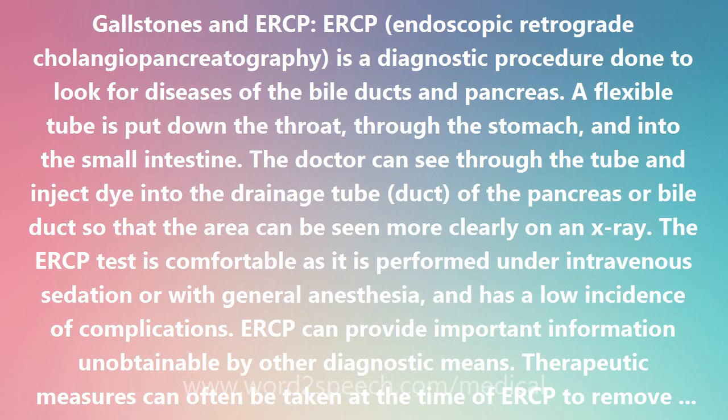Therapeutic measures can often be taken at the time of ERCP to remove stones in the bile ducts or to relieve obstruction of the bile ducts, so that traditional open surgeries can be avoided. ERCP is increasingly accepted as the diagnostic and therapeutic procedure of choice in identifying and removing gallstones from the bile ducts.